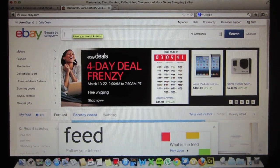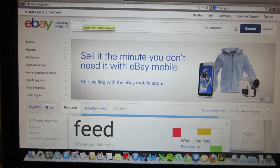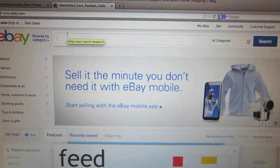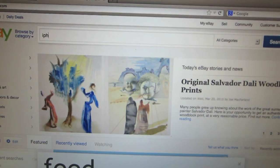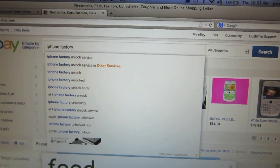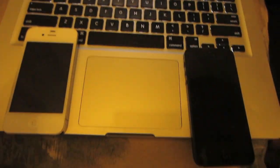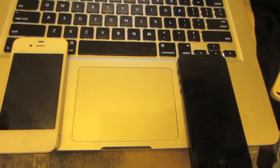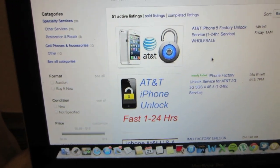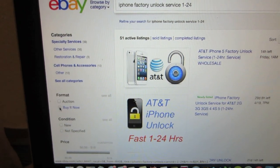After you jot down your IMEI number, you will need to go to eBay.com. From eBay.com, go into the search bar and type in 'iPhone factory unlock service.' This is the method I used to unlock one of my iPhones, which is now working with T-Mobile. One thing I suggest is when you search for the iPhone factory unlock service, go ahead and select the 'Buy It Now' option.